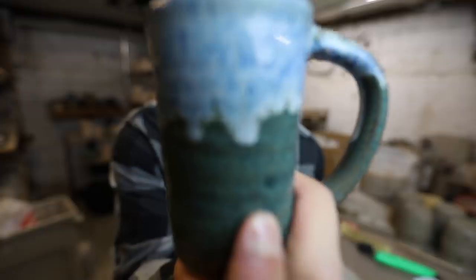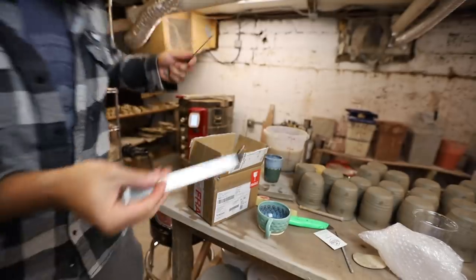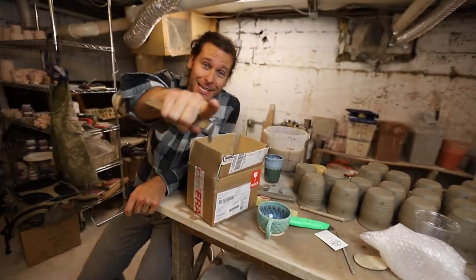What's up guys, welcome back to another pottery video. Stay tuned — today we're giving away this mug and this trim tool from Old Forge Creations. One of these is for me and one of these is for you. Let's do it!